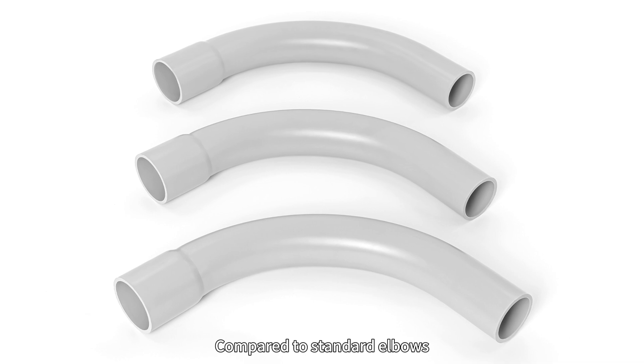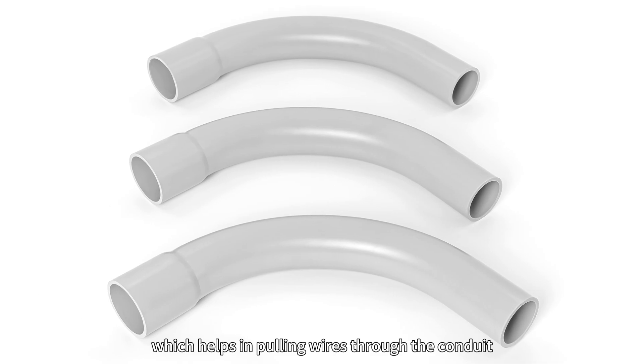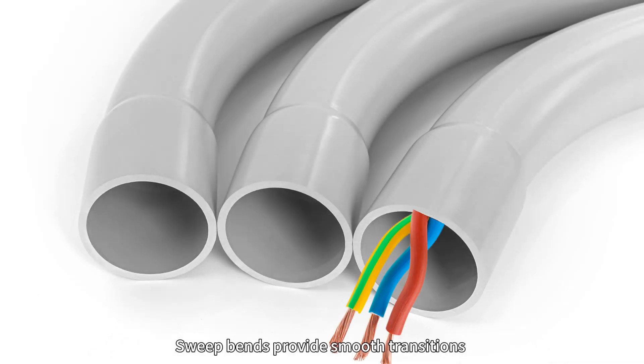Compared to standard elbows, sweep bends have a larger bend radius, which helps in pulling wires through the conduit. Sweep bends provide a smooth transition and reduce wire friction, making them ideal for long conduit runs.